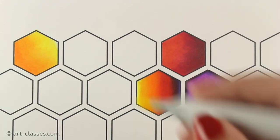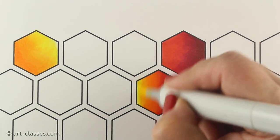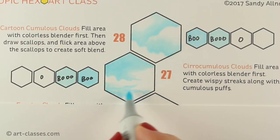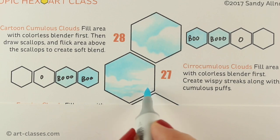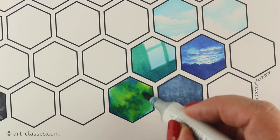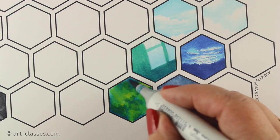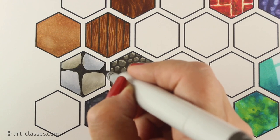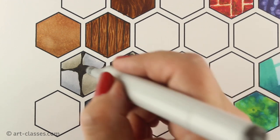Once conquering the basics of Copic markers, it's time to dive in and learn how to use different marker application techniques to advance your art skills. In this class, students will learn 42 techniques taught in a systematic way so the ideas build upon each other. The finished product is a piece of hex art suitable for framing and displaying in the studio.